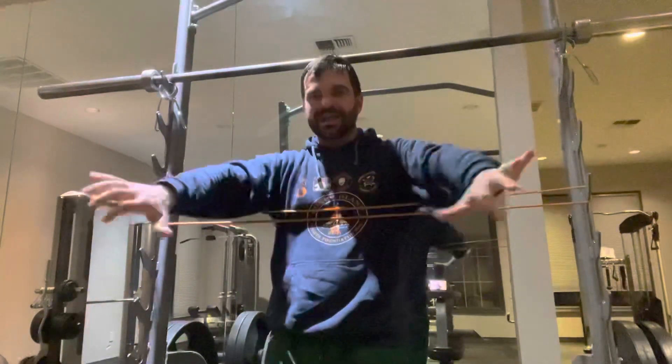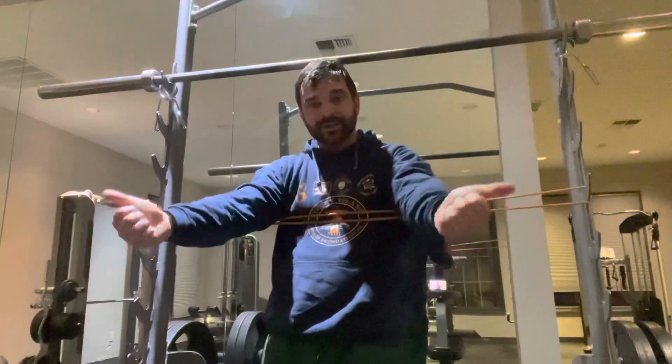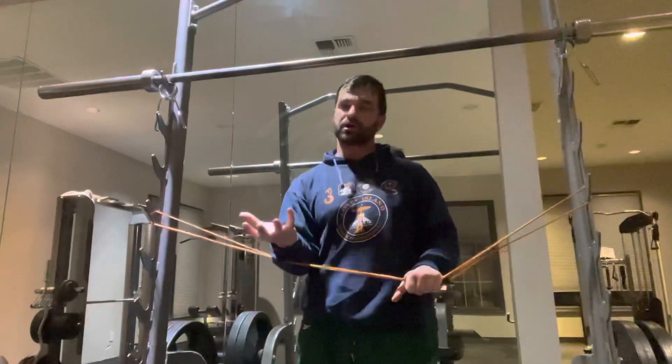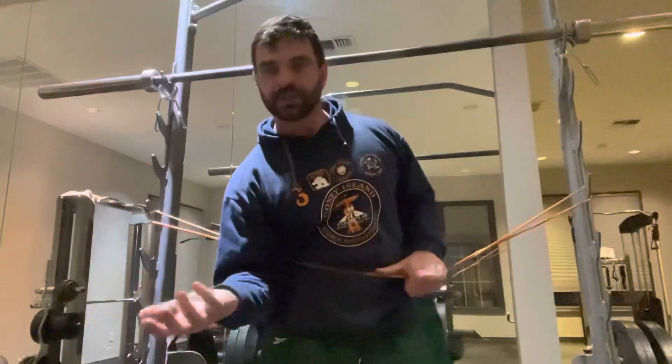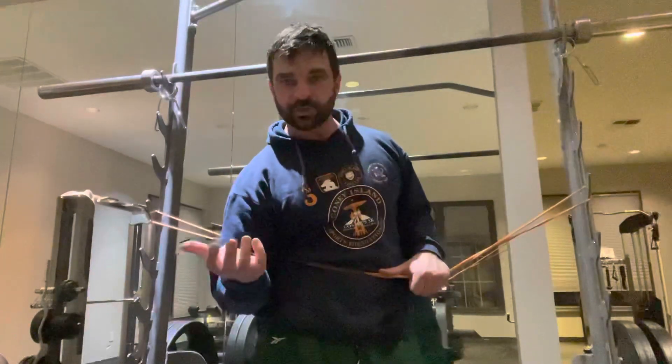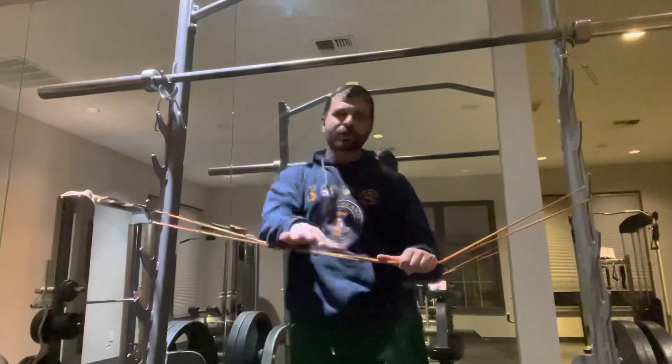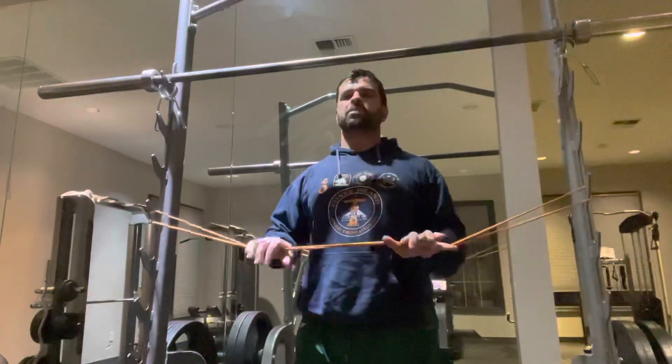External rotation, external torque — when we have our elbows bent, I would call that supination, because you're trying to turn your palm up. In anatomy and physiology, in the medical space: supination is holding a bowl of soup in your hand; pronation — you're a pro when you can put the money on the table. Pronation, supination.